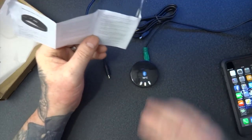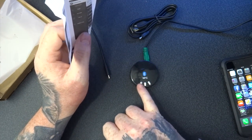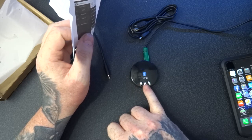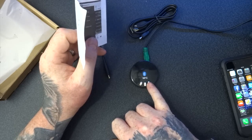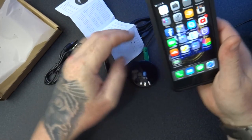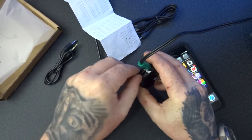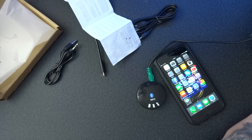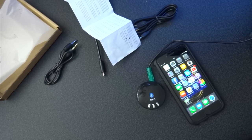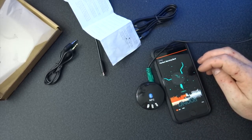So obviously you can use this for multiple applications. You can use it in your car. You can use it for a set of wired headphones to convert them into wireless headphones. You can use it for speakers to convert wired speakers into wireless speakers. To fast forward, you press the button; to pause and play, you press that button; to rewind or go back or lower the volume, you hold the button. Let me just take the Trans flash card out a second.